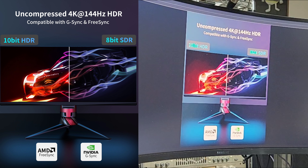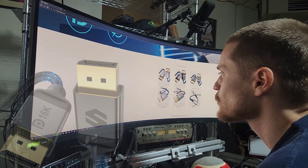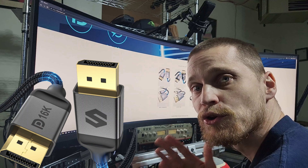It says uncompressed 4K at 144Hz, HDR compatible with G-Sync and FreeSync. I don't know what 8-bit SDR or 10-bit HDR is, but it says AMD FreeSync or G-Sync Nvidia — in case you know what that means.